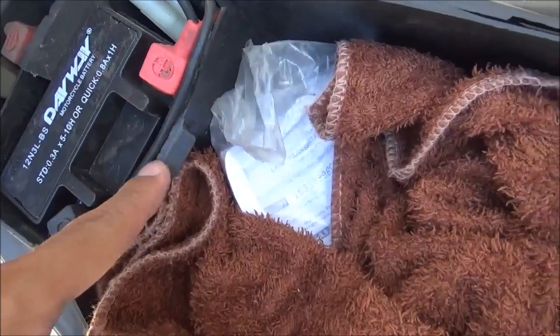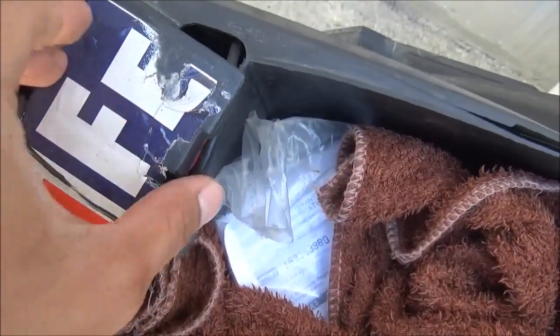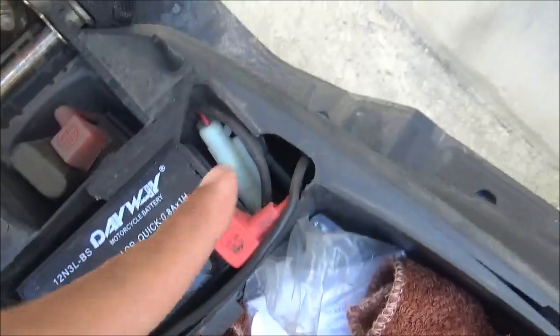Dati yung fuse is dito nakalabas — nakalabas ng ganon. Pero ngayon, nakatago na siya.